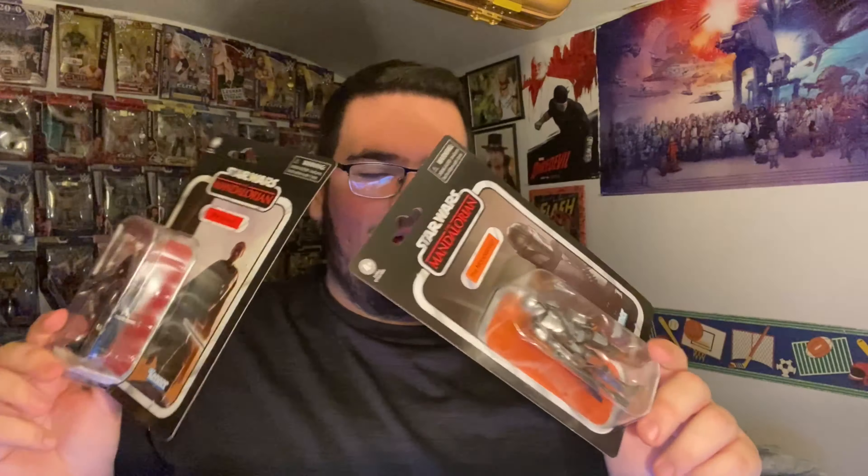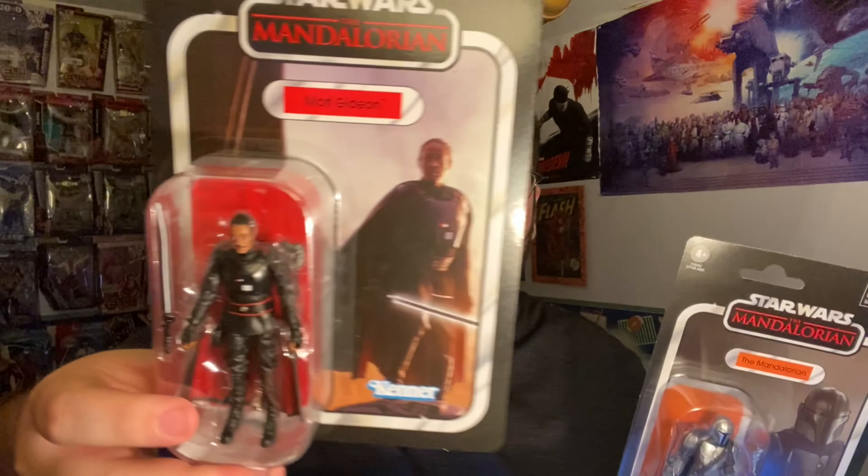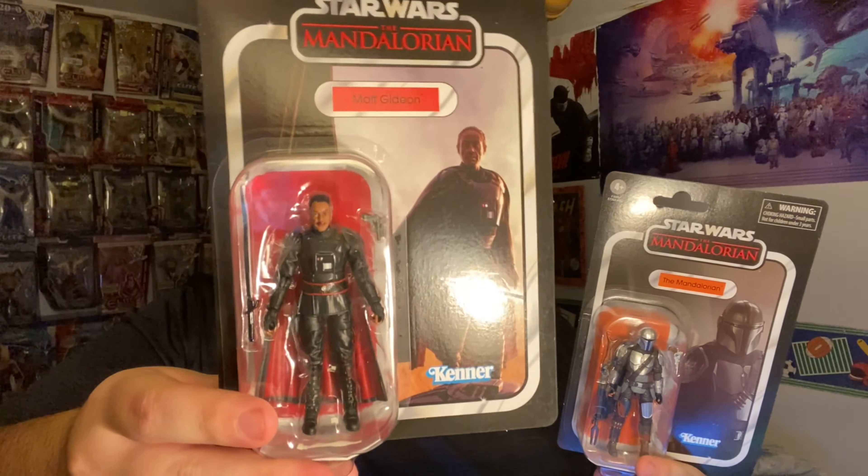I'm hyped to have these in my collection. This is sick — Mandalorian with his armor and Moff Gideon, such a badass character. I'm hyped to have these.